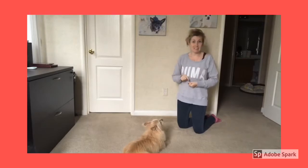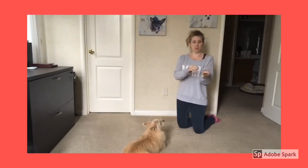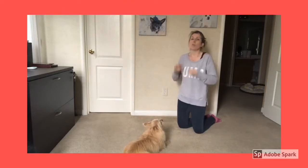We want to teach our dog to sit down. To get ready, get some little training treats — I have a few tiny ones in my hand here. We want to get your dog's attention.